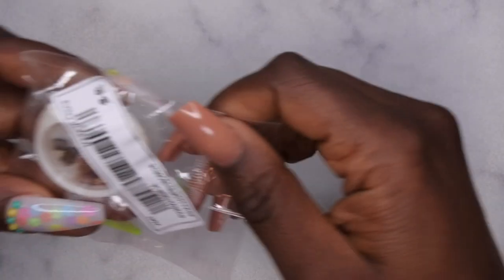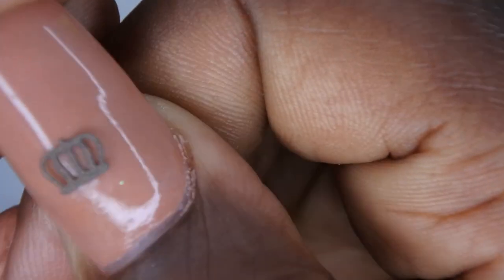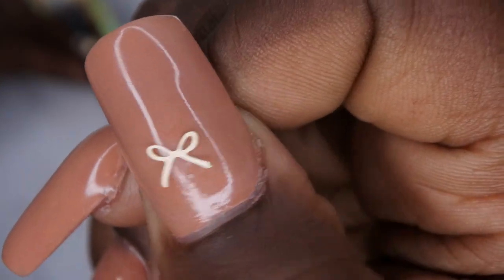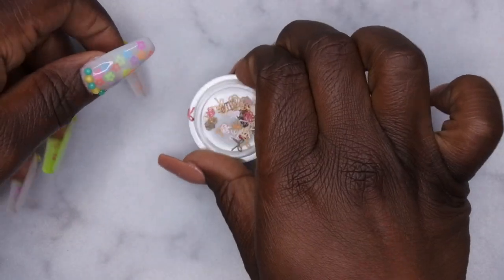The next item I picked up from Shein is some cute nail art decor — some pretty little crowns that I thought would be cool to have in my collection. It has crowns and bows in it. That's what the crown looks like — just some simple nail art. What the bow would look like on the nail — it's just really cute, simple, dainty. I just thought these are really cute.